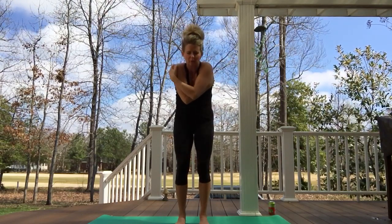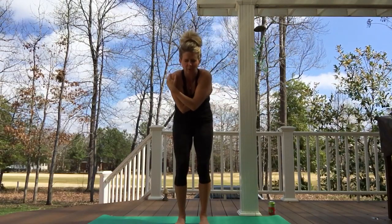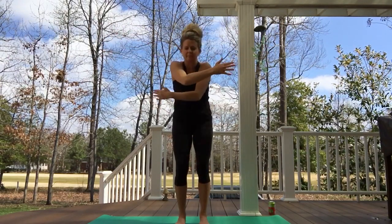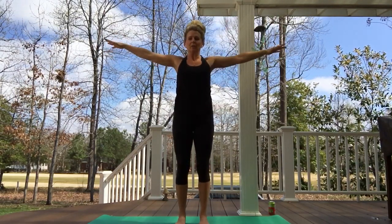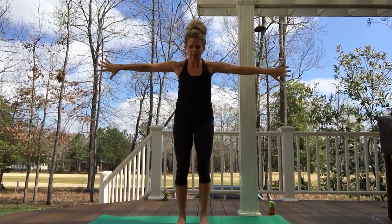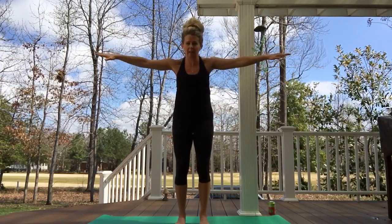Exhaling, hug the other way — opposite shoulder, opposite rib cage hugging in. Inhaling, filling the lungs, filling the wingspan. Exhaling, again hugging in, moving with our breath — inhaling, hearing our breath, exhaling. And one more time inhaling, rotating the shoulders in that hunched position. I found myself in that a lot the last few days every time I turn on the news. Then now intentionally open from the upper back as we keep the thumbs up.